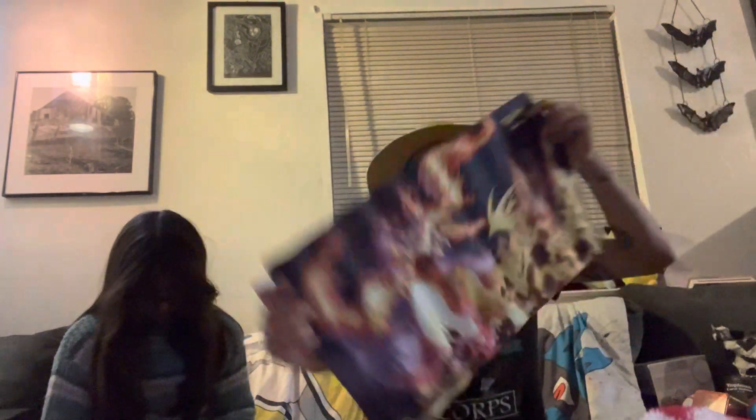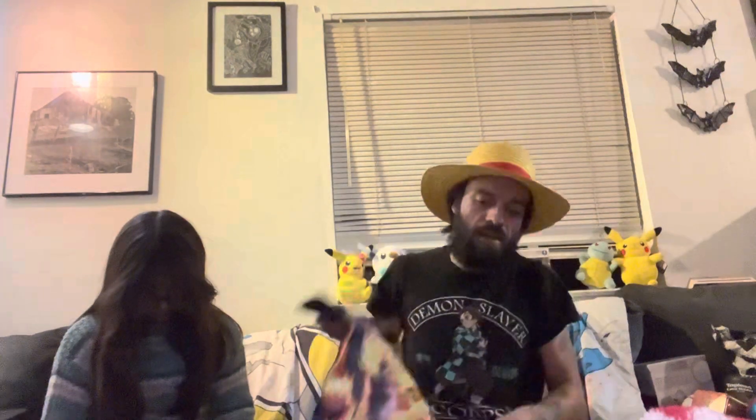I already know what's in here - there's some amazing stuff, some very beautiful promo cards. This playmat is very gorgeous, which we got right here. It's a very gorgeous playmat which I am going to lay down to use for our cards.